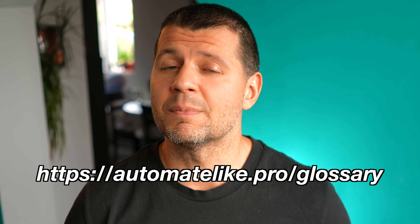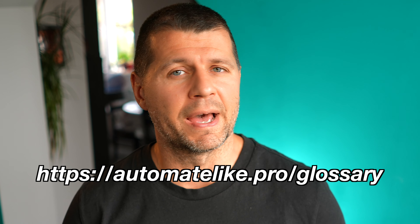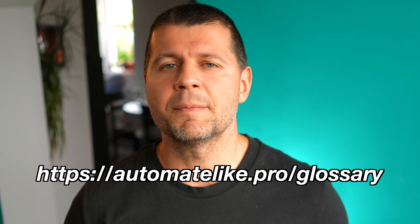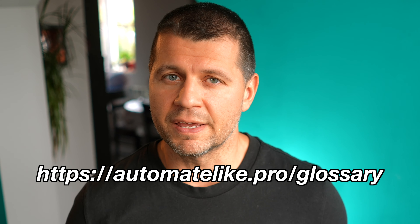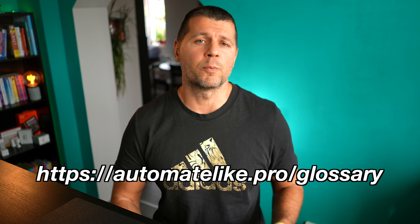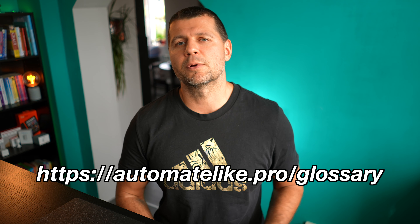Before we move on, if you feel a bit dizzy from the technical terms and acronyms, don't worry — I have a smart home glossary full of simple but useful explanations. It comes as one big searchable PDF file and it is totally free. Get your copy now from automatelike.pro/glossary and get a flying start.